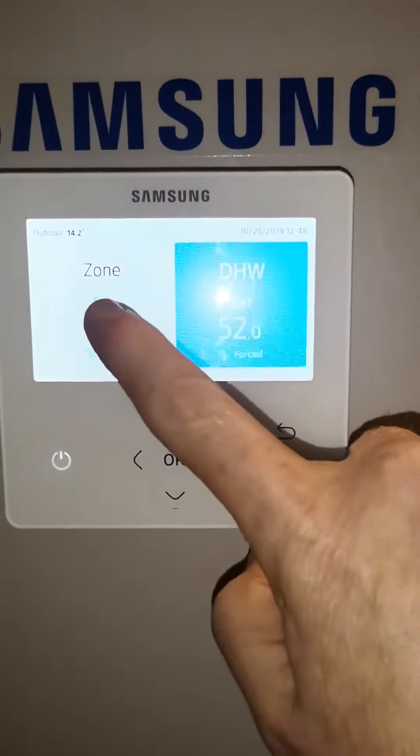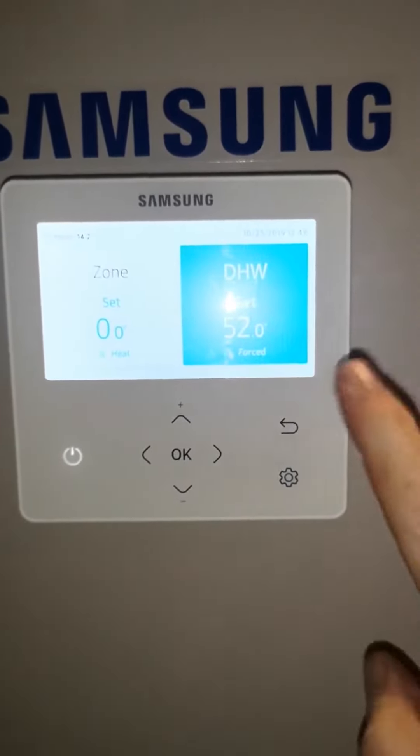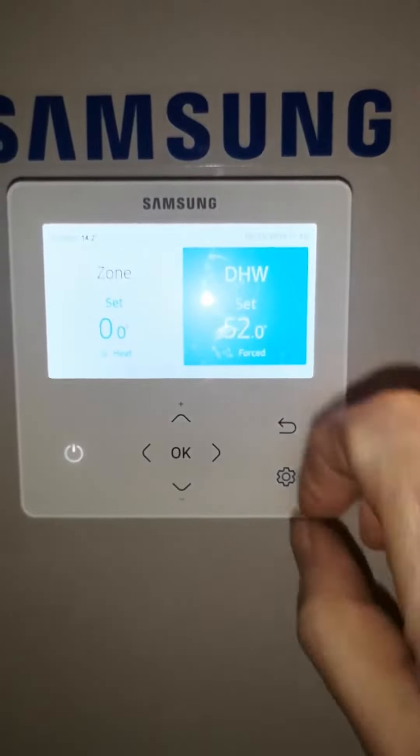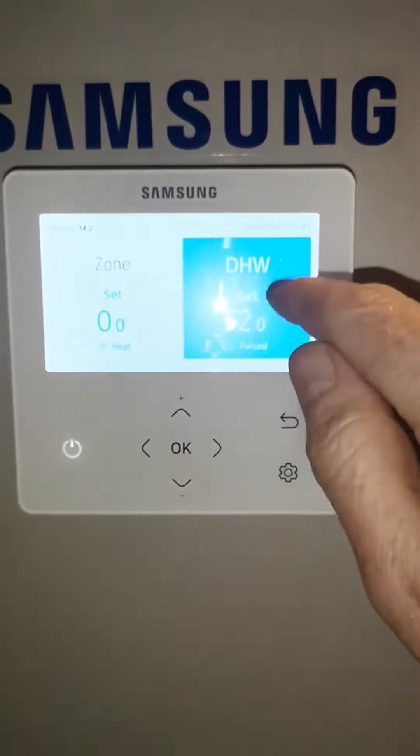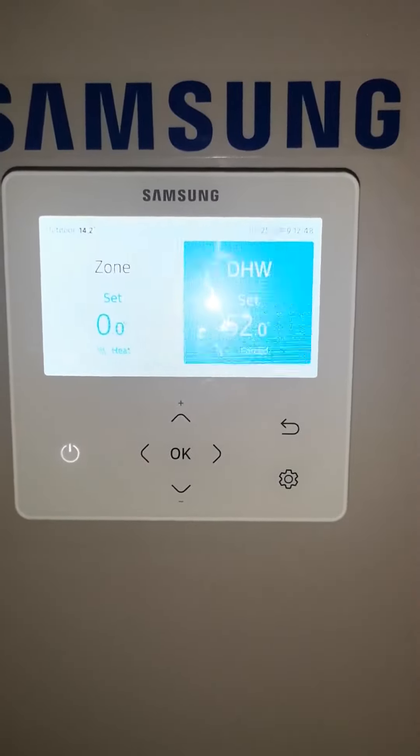Generally speaking you should see Zone with 0.0 and DHW with the set temperature — that's fine. Should there be an error, a display will show up here with the error code. It's very important you get this right and show it to the engineer, as he'll want to see it.